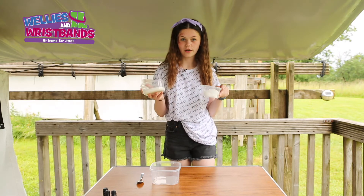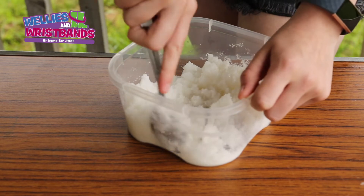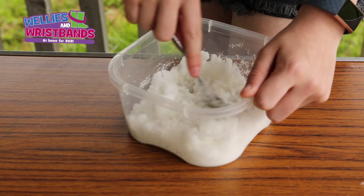Just mix your sugar and your coconut oil together in the container. Stir everything together well, make sure everything is combined. Add some more oil if needed.